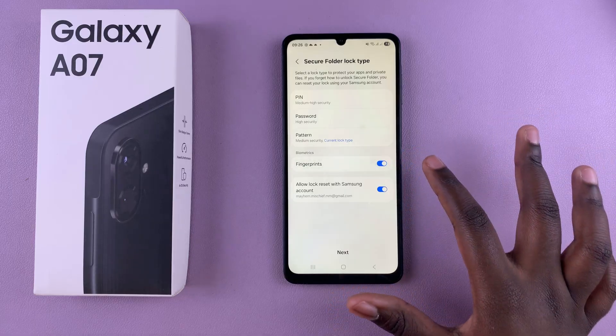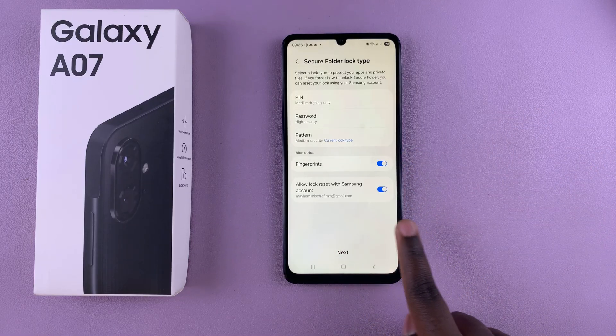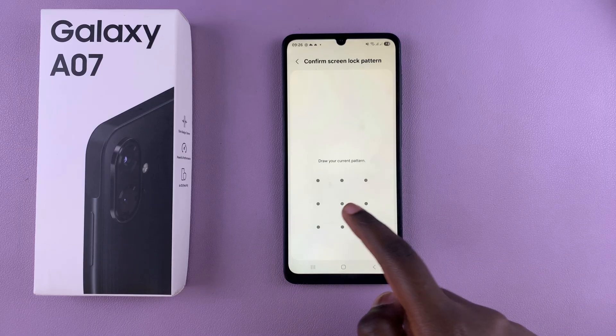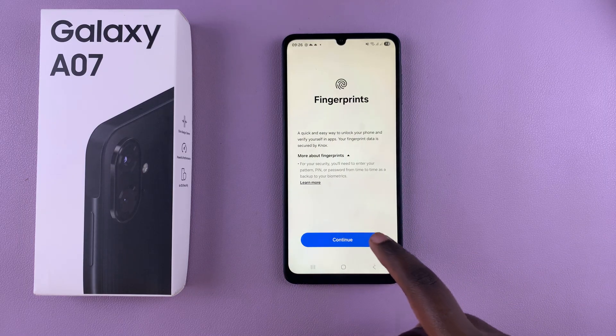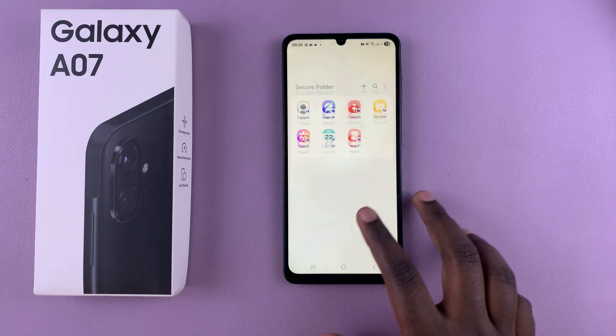Once you've made your choice, tap on Next and it will prompt you to enter your lock type, and from here it will bring you to your secure folder.